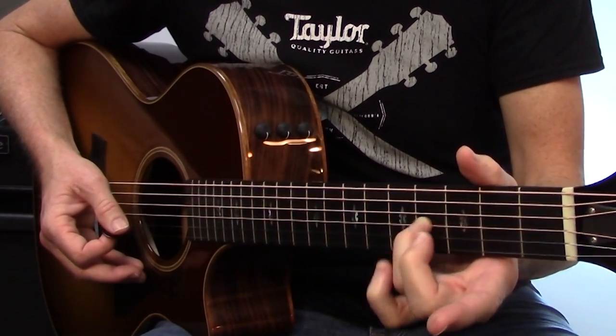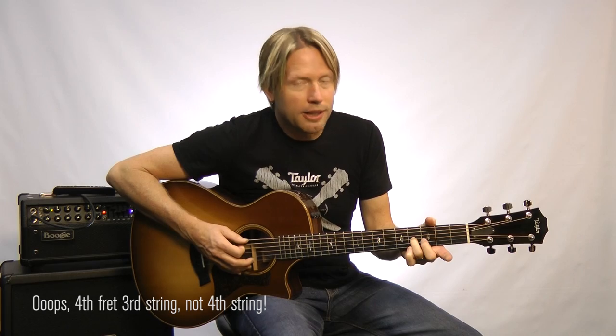Next we're going to go to the 4th string with our third finger, and this time we're going to hit the 5th string open, so we have to change our bass note. We're going to play strings 5, 3, and 2 — then 1, 2, 3 — down, down, down, up, up, up.